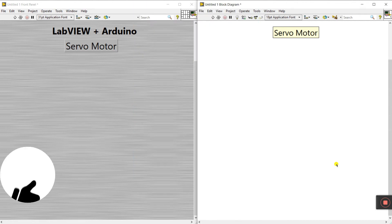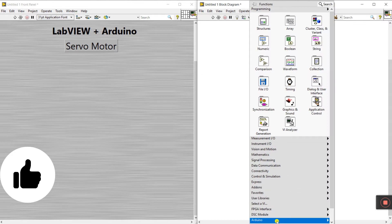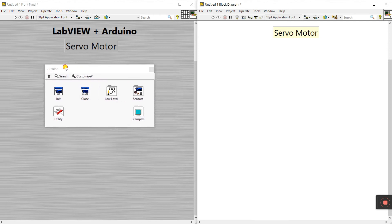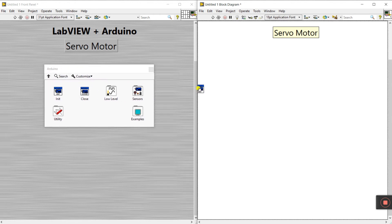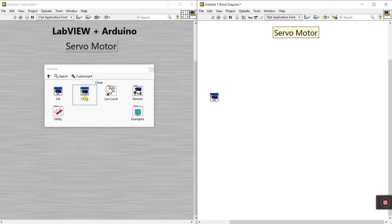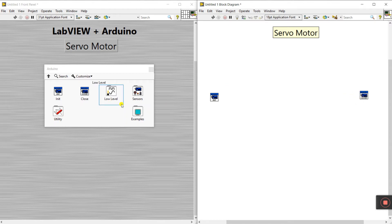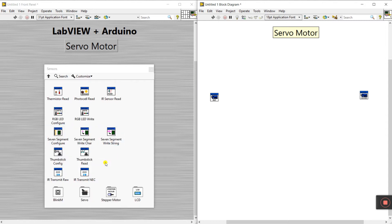Now let's start programming. Come to the block diagram, right-click and you'll see the Arduino options. First we need the init block for initialization of the Arduino, and second is the close block to close the program. Then we need to connect a sensor — go to servo and click on it.